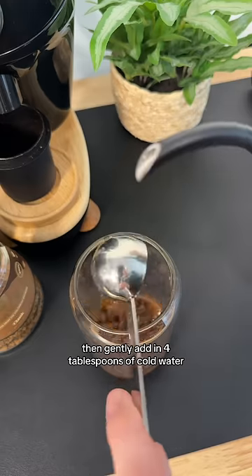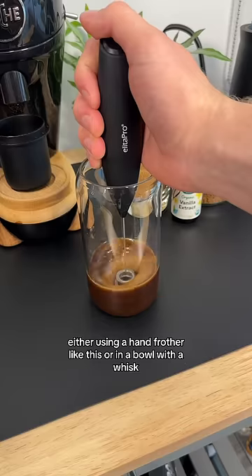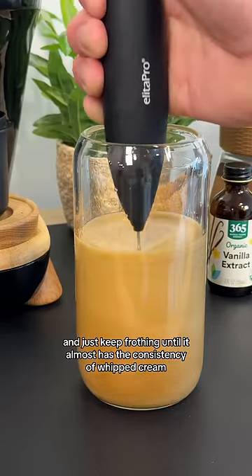Then gently add in four tablespoons of cold water. Then you froth it all together, either using a hand frother like this or in a bowl with a whisk. And just keep frothing until it almost has the consistency of whipped cream.